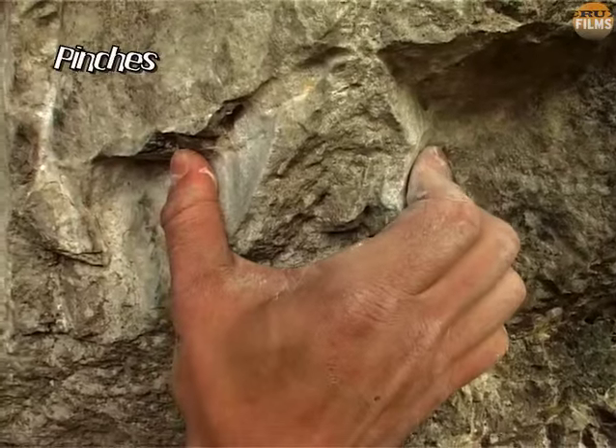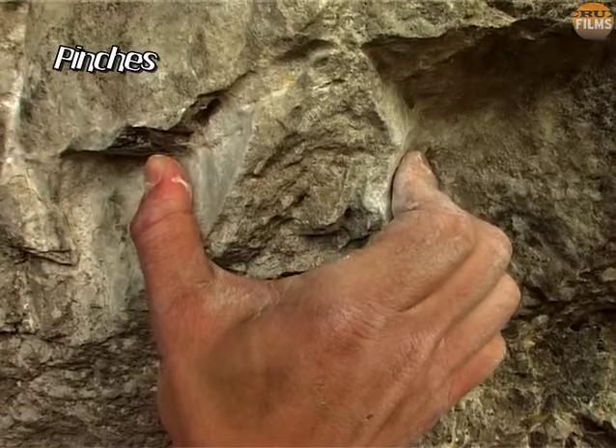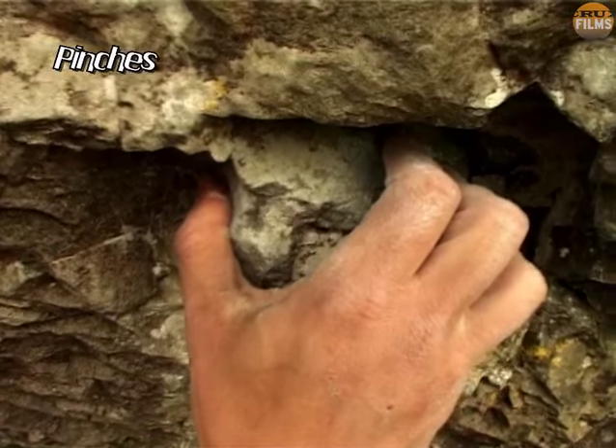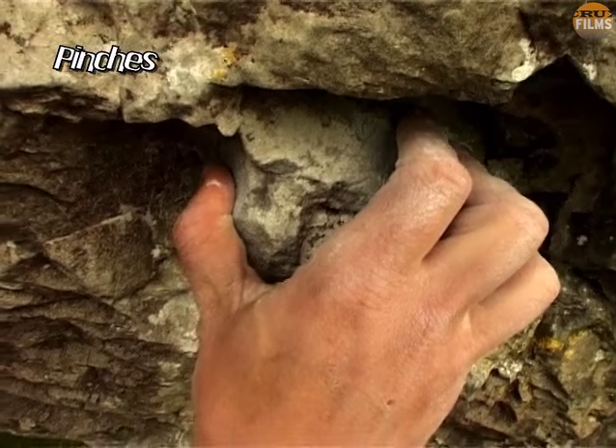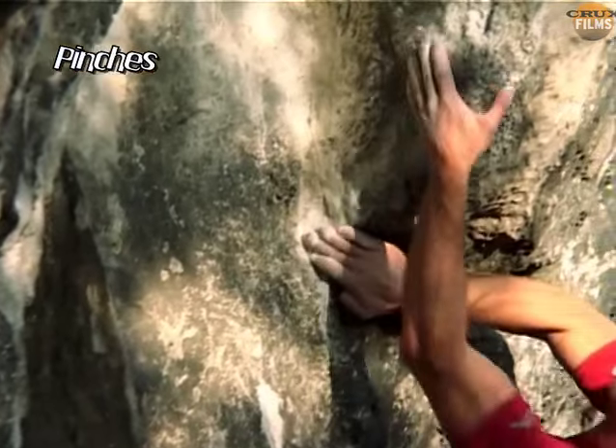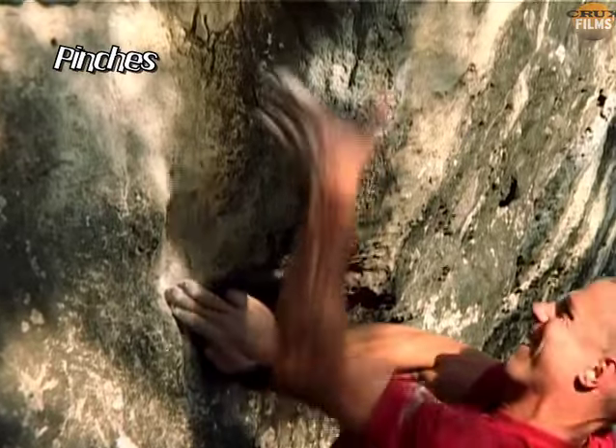When you're front on to them, pinches are one of the most difficult types of hold to use, as they require massive amounts of thumb strength. However, turn to the side and start lay backing, and suddenly they can seem a lot easier.